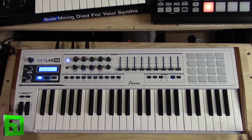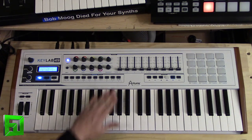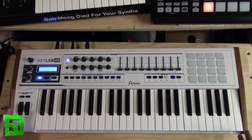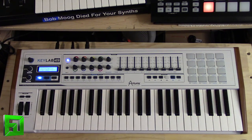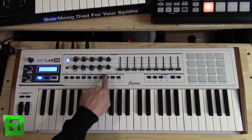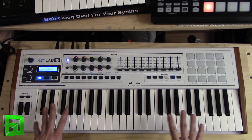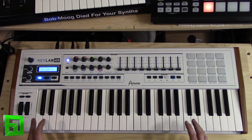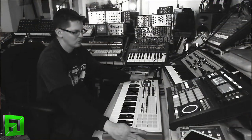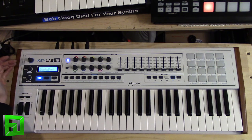Here we are with the hardware — this is the KeyLab 49, and I have it loaded inside of Machine with the Analog Lab software. Analog Lab software gives you roughly 5,000 presets from the Arturia V Collection, and it automatically has everything mapped out so everything works right away with these controls. The dedicated knobs with their parameters written below work right away, so it will actually function just like a hardware synth. You really get the feel that this is an instrument — you've got the metal build, the wood-looking ends, and everything laid out in a very immediate, usable way.